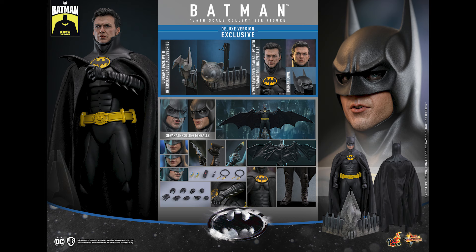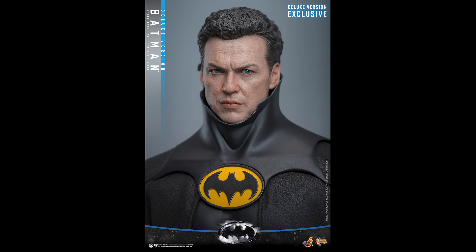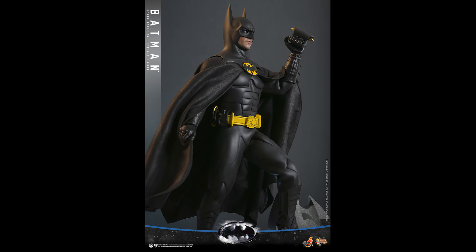The deluxe version is a no-brainer right now — you gotta get the deluxe version. With the price difference not being that much, you're getting a beautiful diorama base plus the rolling eyeball system and head sculpt. If I was Hot Toys, I wouldn't do a whole lot of the non-deluxe version.